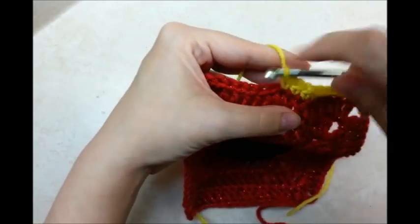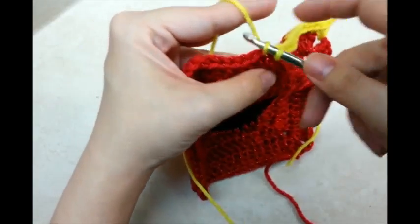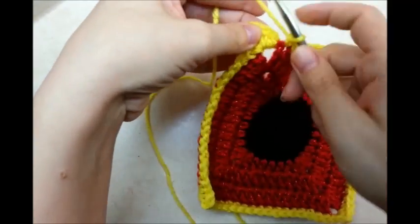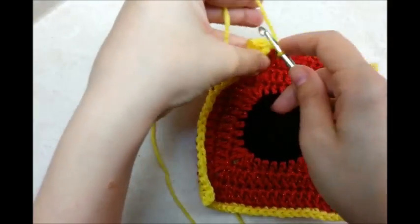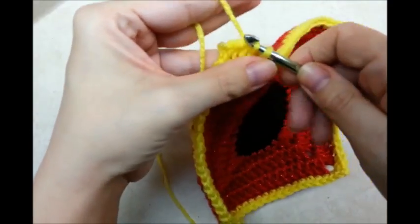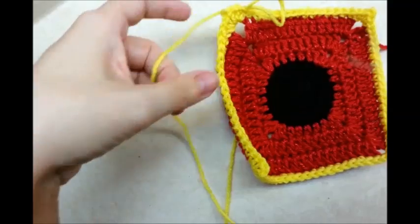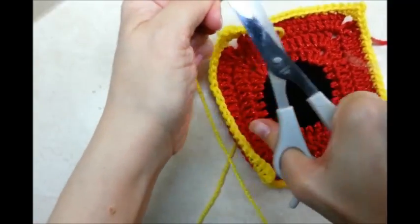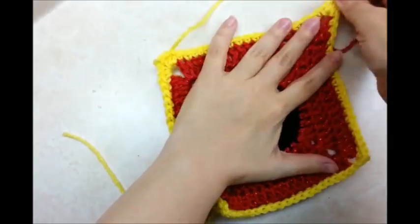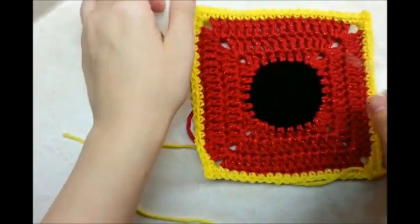In every corner. So I'm going to go ahead and finish this until I get back to my starting point. Once you make it all the way around, just go ahead and slip stitch into that first single crochet that you did. Then I'm going to tie this off. You can hide all your tails now if you want. Pull out the corners a little bit — and that's what I've got so far.